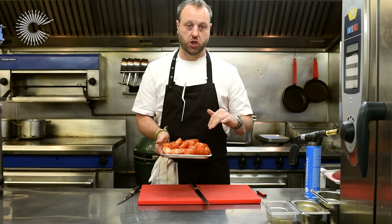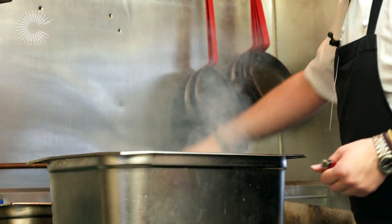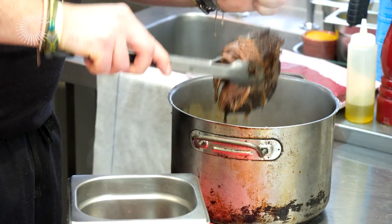Next it's time to make the gentleman's relish. First, the tomatoes — we want to smoke them. We smoke them with hay, but you can use wood chips. We're going to smoke these for a few hours to get a nice smoky flavor into them, and then we'll make the gentleman's relish from that.